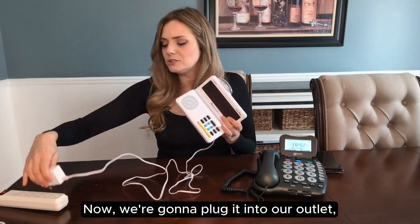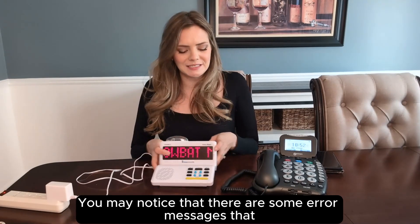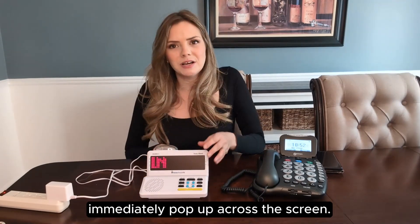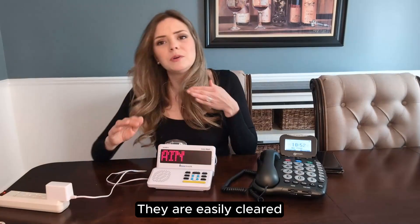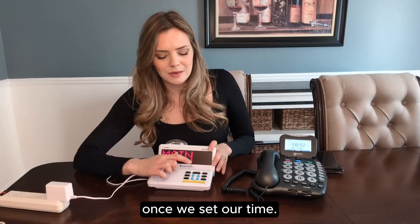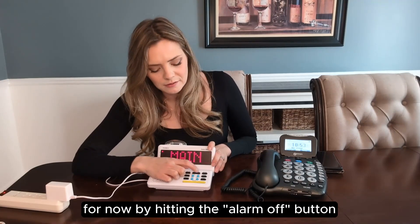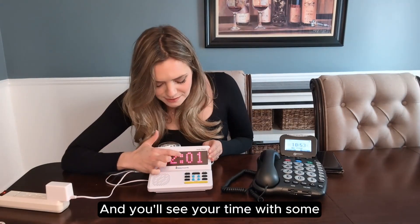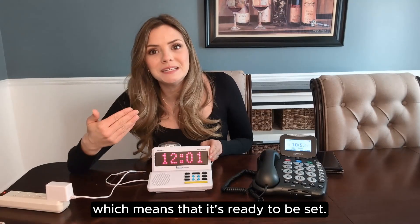Now we're going to plug it into our outlet and we're ready to go. You may notice that there are some error messages that immediately pop up across the screen — there's no reason to be alarmed. They are easily cleared and we will get rid of them for good in just a moment once we set our time. We're going to clear those messages for now by hitting the alarm off button right here on the top. You'll see your time with some flashing dots in the middle, which means it's ready to be set.